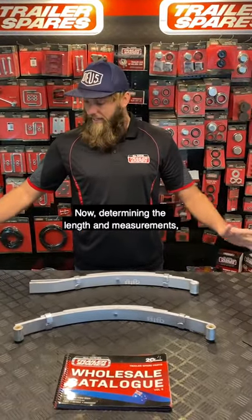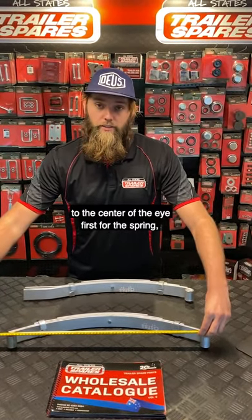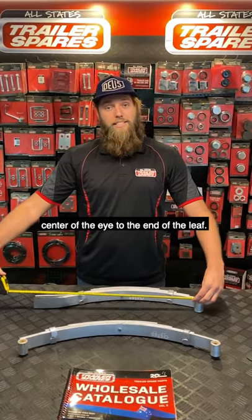Now, determining the length and measurements — we want to get a tape. We want to measure the centre of the eye to the centre of the eye first for the spring. And then on the slipper, we also want to go centre of the eye to the end of the leaf.